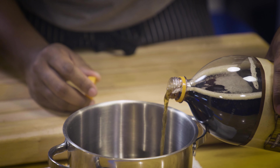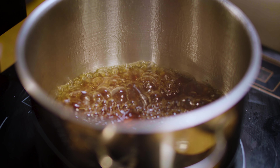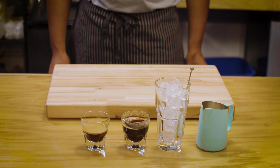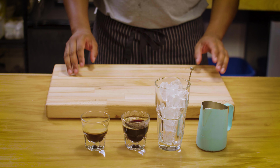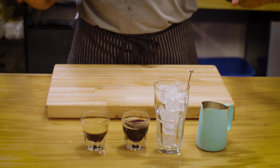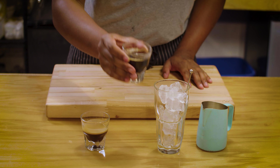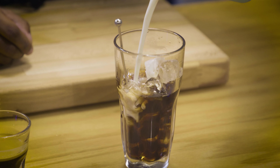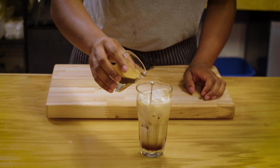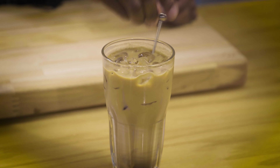I'm going to take some of our root beer, add it to a stainless steel pot, and get that on medium low heat to start reducing down into a syrup. This is another super simple one. So once our root beer syrup has reduced, we can go ahead and get ready for preparing. This time I'm going to be doing an iced latte. Root beer syrup goes in first, followed by the milk, and then espresso on top.